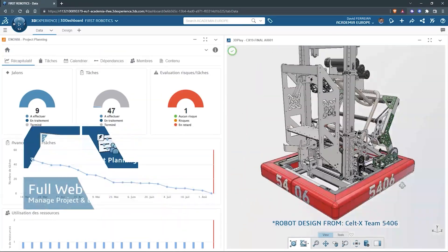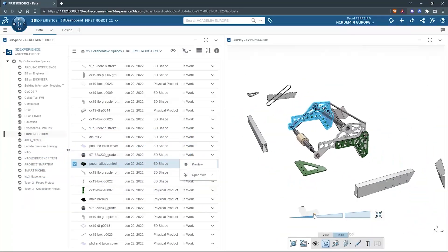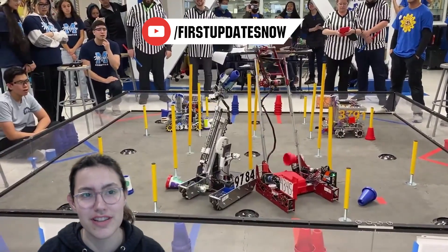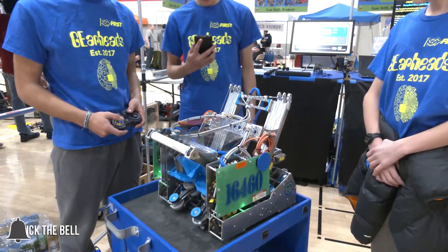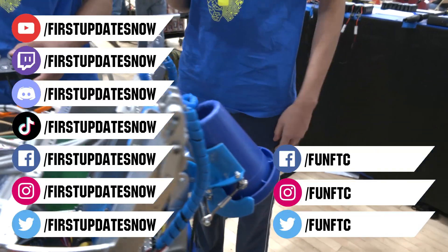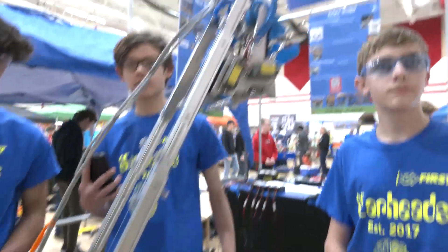This video on First Updates Now is made possible by viewers like you and also the following sponsors. SOLIDWORKS is free for FIRST teams — over 80% of U.S. engineering schools and 370,000-plus companies use SOLIDWORKS. Go to solidworks.com/first to register your team. Check out our all-new FTC content coming to FUN's YouTube in February at youtube.com/firstupdatesnow. Don't forget to like, subscribe, and ring the bell. Watch our live shows at twitch.tv/firstupdatesnow, join our Discord at discord.gg/firstupdatesnow, and follow Fun FTC and First Updates Now on social media.